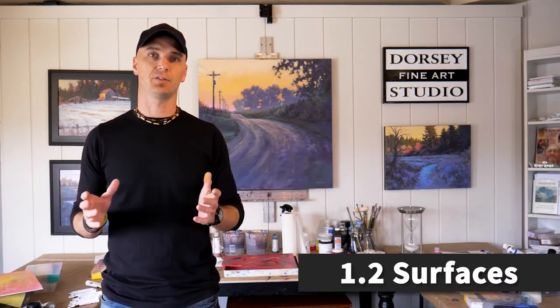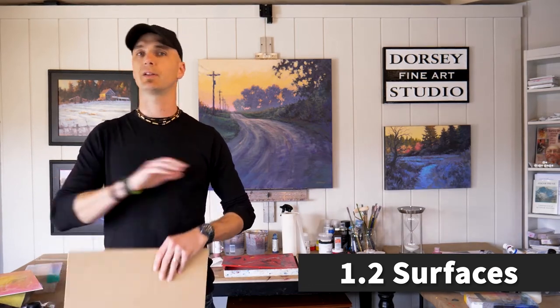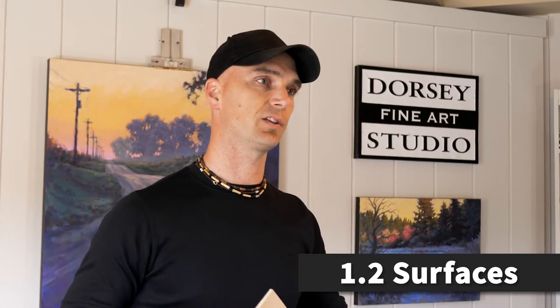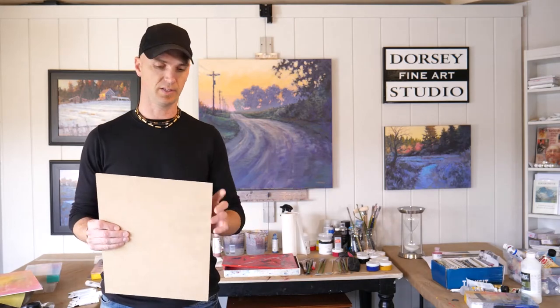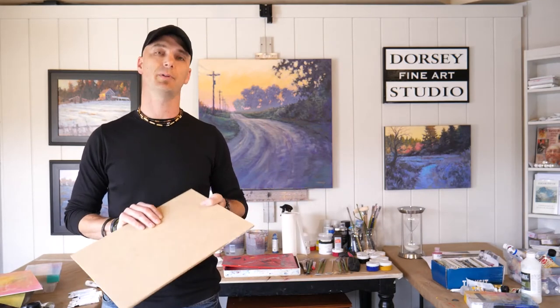So we're looking first at the surfaces. Before we start painting, we need to know what we're going to paint on. In the world of art, there are tons of things you can paint on, and because acrylics are so versatile, you can paint on a lot of different things. But I'm going to tell you about the things I most commonly paint on.